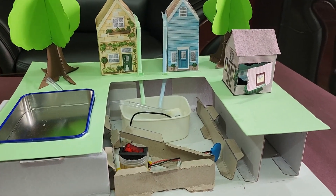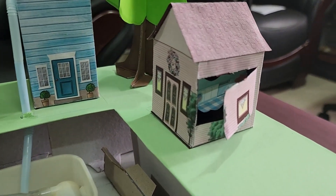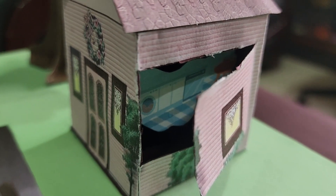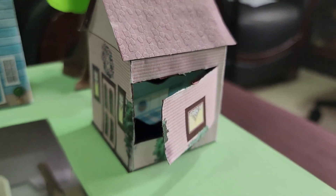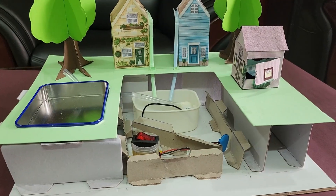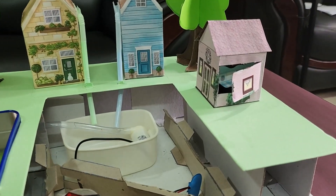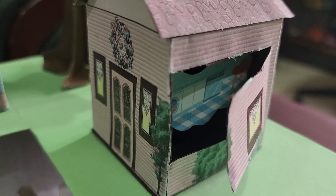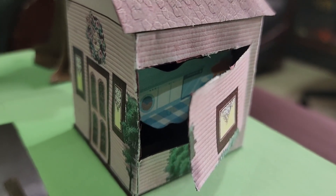This is how the model looked after the height was increased, the container was changed and gutters were added to the houses as collection pipes. In this house, we can see a picture of a washing machine and dishwasher to show that this rainwater can be used in your household too.